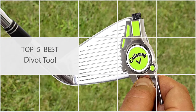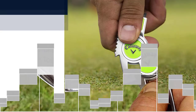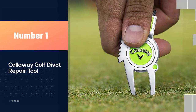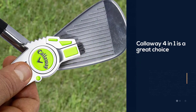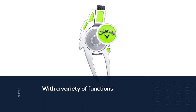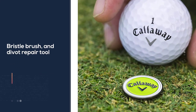Here are the five best divot tools, so let's dive into the video. Number one: the most popular Callaway Golf divot repair tool. You have to keep the divot tool in your pocket, so it may as well do more than one job. The Callaway four-in-one is a great choice if you want something with a variety of functions. This tool is a groove cleaner, ball marker, bristle brush, and divot repair tool.